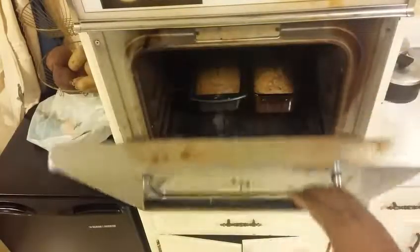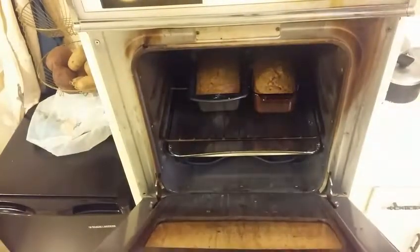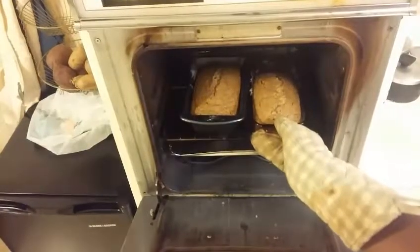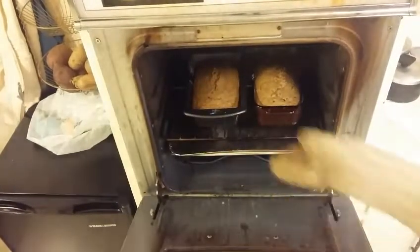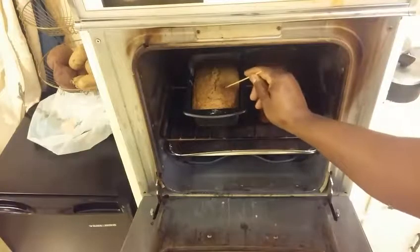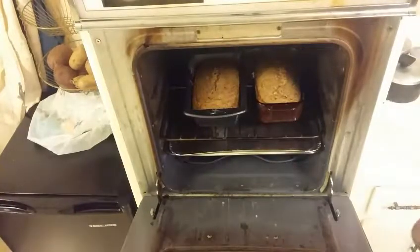All right, let's try it again. That looks a whole lot better — it's not all shaky anymore. One of them I think is done, but the other one is still kind of shaky. Let's do the true test — yeah, the toothpick is still kind of wet, so we're going to let that go another 10 minutes or so.